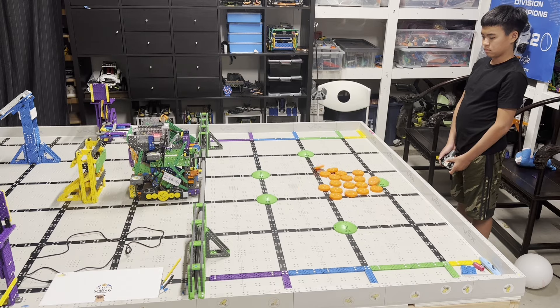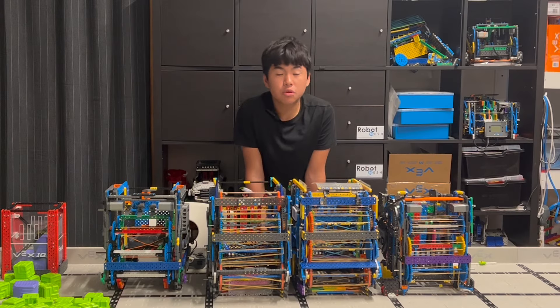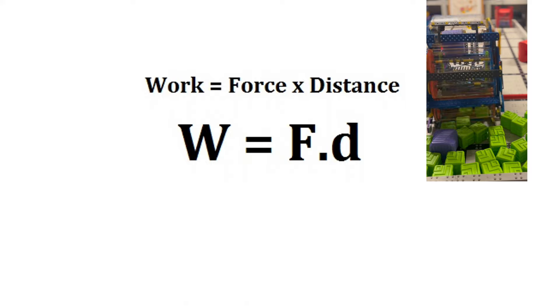Last season, our robot was built on a formula — the formula of angular momentum. This season, we built four different robots all based on one simple formula: the formula of work.